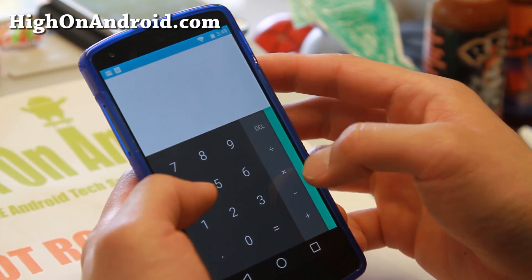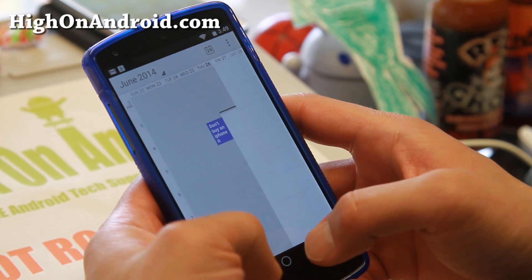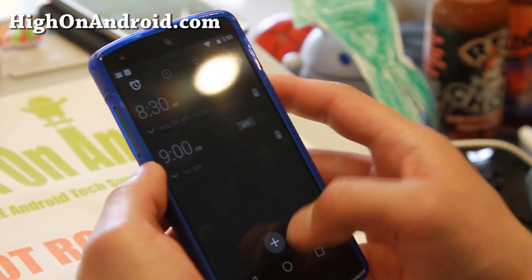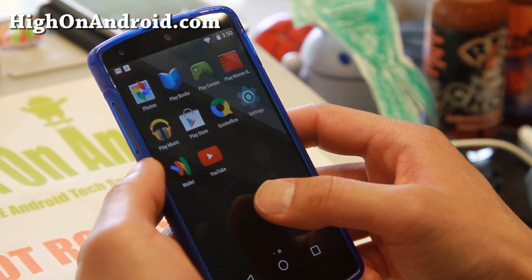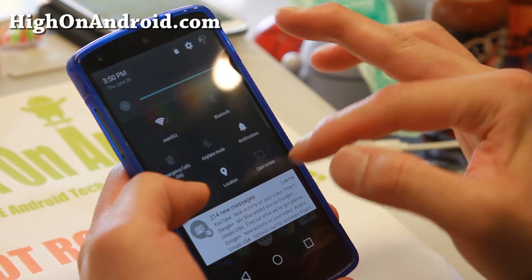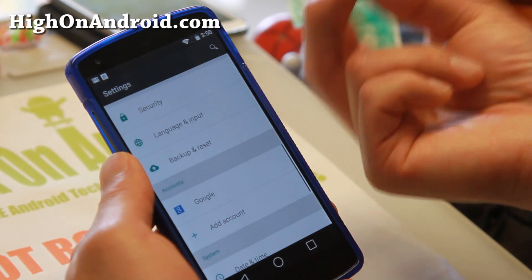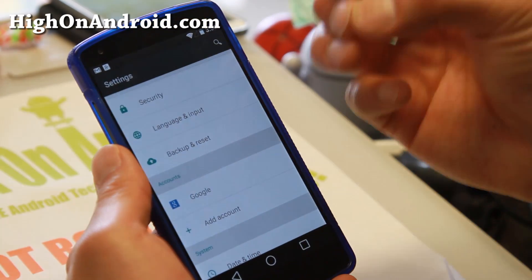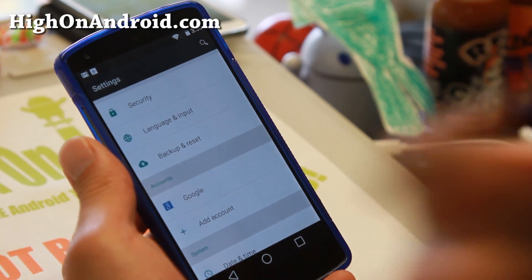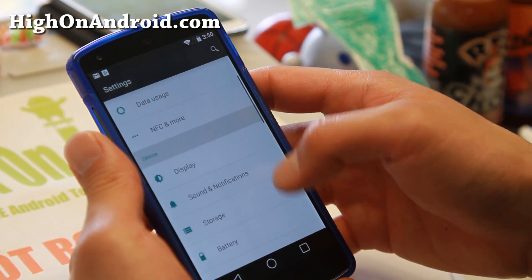Let's go take a look at the calculator — pretty nice stuff there. And let's take a look at the calendar; I like that swipe-down action. The clock has remained pretty much the same. One thing I noticed when you sign in: Google now has a thing where it will ask you to backup your Wi-Fi separately — before you had to backup everything together, but now Wi-Fi is separate, which is really nice. I'm always flashing ROMs and it's going to help me because it'll connect to my Wi-Fi automatically.